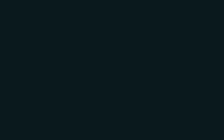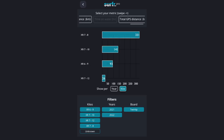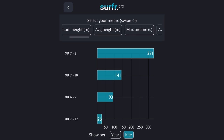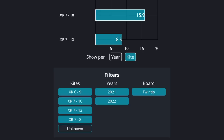Another nice feature of the Surfer app are these super cool personal insights. The Surfer app is collecting heaps of data about all your sessions, and you can view these awesome personal insights. For example, here I can see how many hours I've logged on each of my kites, or my maximum height on each of my kites. You have access to more than 10 metrics and epic filters to find out the data you want to find.